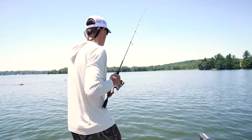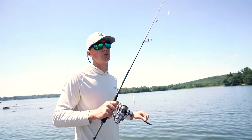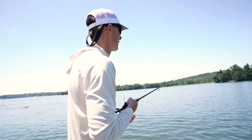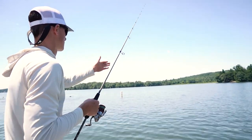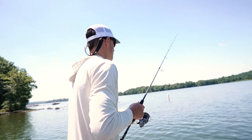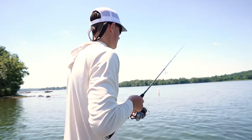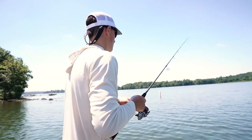Not to say largemouth don't eat the ned rig. Get around docks, especially in the summer when it gets pressured. If these fish don't have a lot of grass in a specific lake to live in, they're going to get around docks, and the ned rig gives you a really good chance to get bit. Whether it's largemouth, smaller fish, or you're just trying to fill a limit, ned rig is a great bait around docks and smallmouth areas.